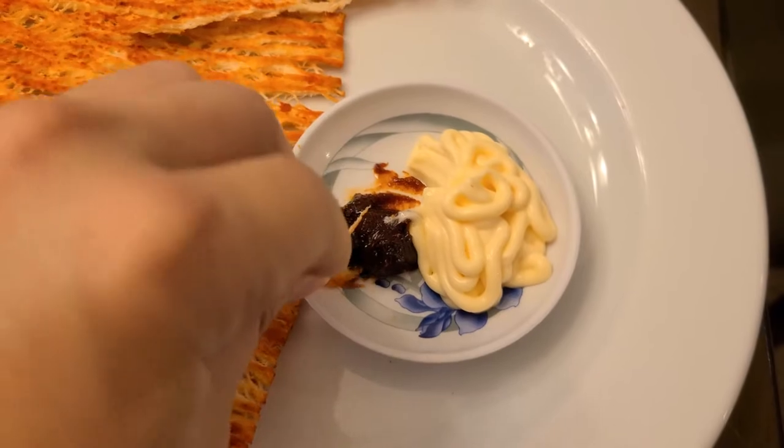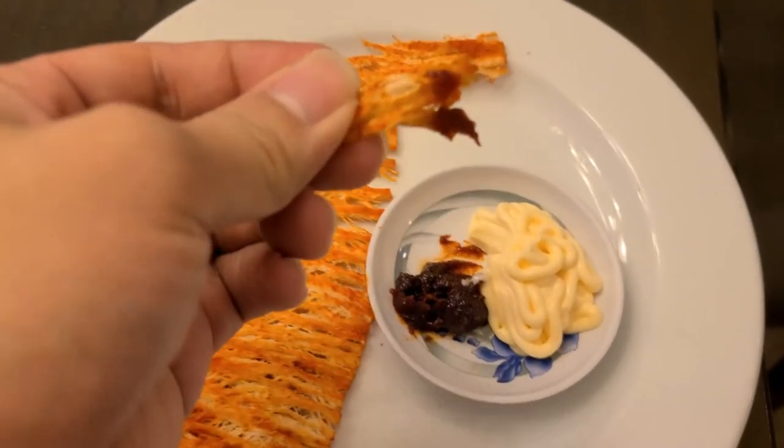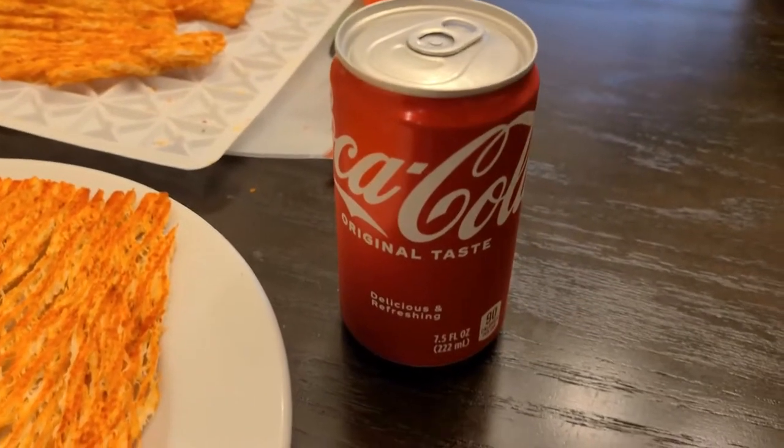You could also just dip in the mayonnaise or just dip in the gochujang. Basically mix and match so that you could have some change in flavors.